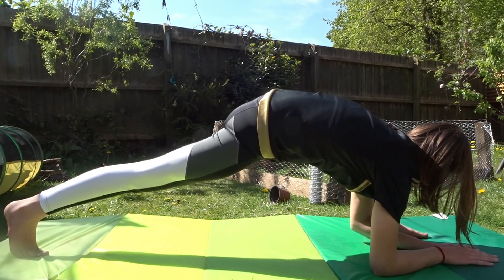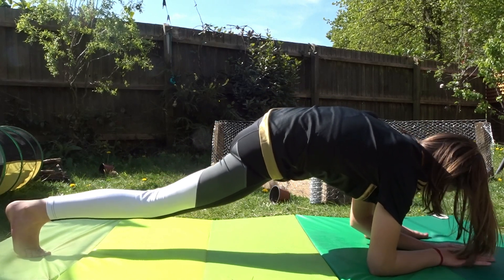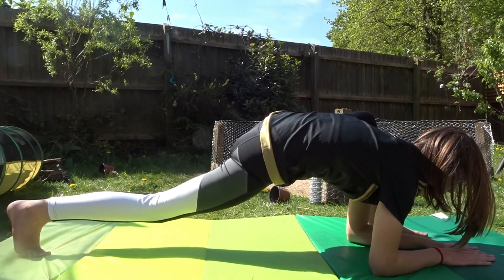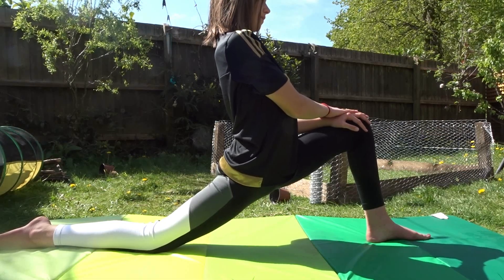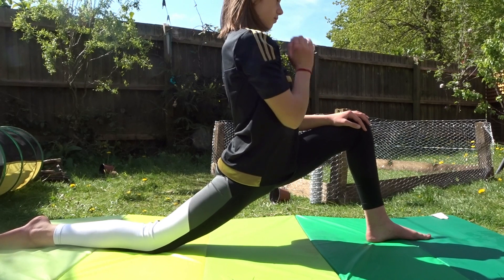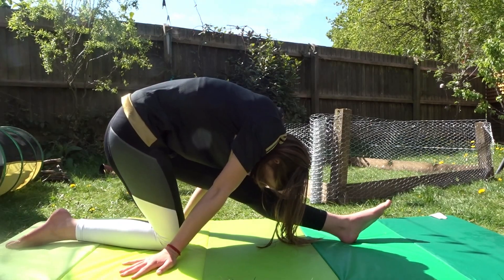So for the first stretch we're in a lunge. I put my elbows on the floor and you can do kind of a few pauses if you want. For this stretch you can see what I'm doing — you want to make sure you're pushing your hips into the floor because that will make the stretch more intense.